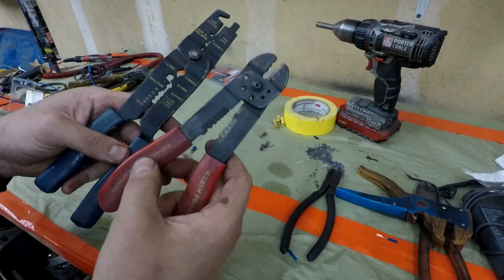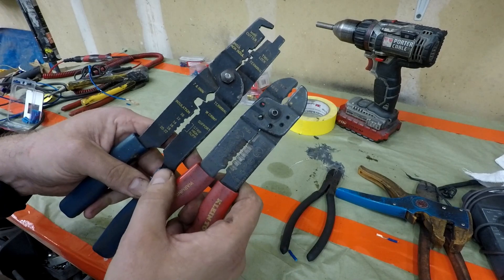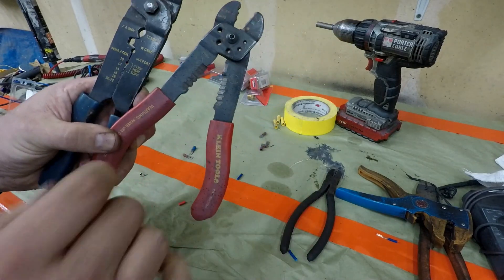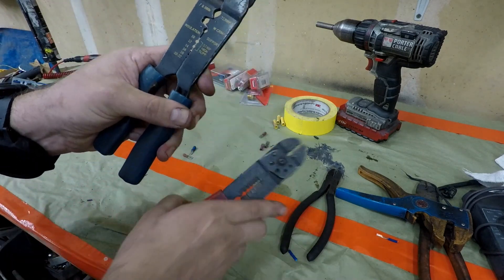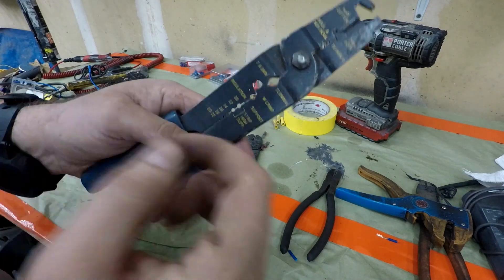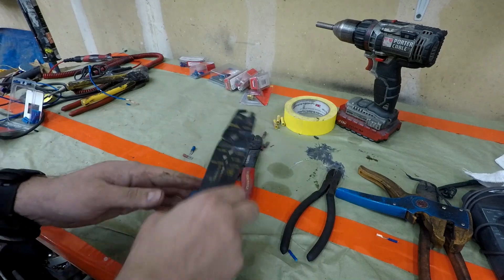If you choose to rely on the basic ones, you're just going to make more work for yourself. For instance, if I want to cut a wire, I actually have to open the handle and put it over the wire because the cutter's right there. They're always loose, none of these things ever match up, and you have to make sure you match your wire gauge. These are garbage.